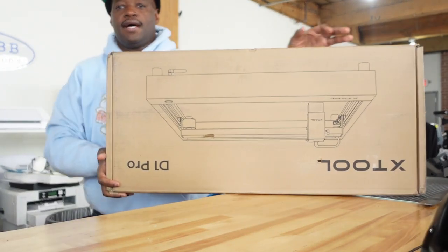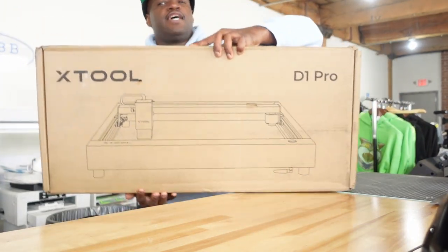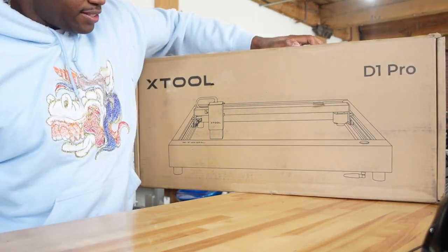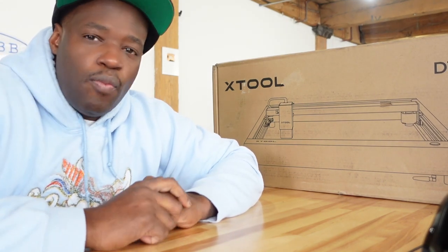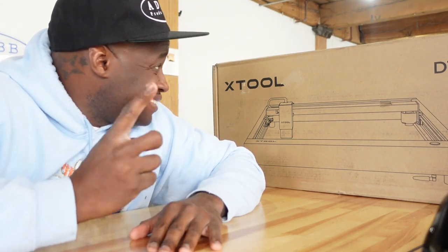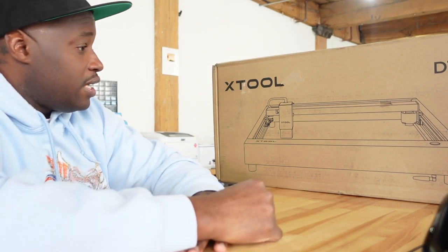This morning as I was leaving the house I noticed a package from xTool — you guys know they make all the laser cutters. I was told they were sending me new product, so when I saw xTool I was excited, but it wasn't what I expected. I got the xTool D1 — an open laser cutter. xTool already sent me the M1, an enclosed laser cutter, and I specifically told them I didn't want the open style because of the fumes — as the xTool is cutting, all the fumes are released into the air.